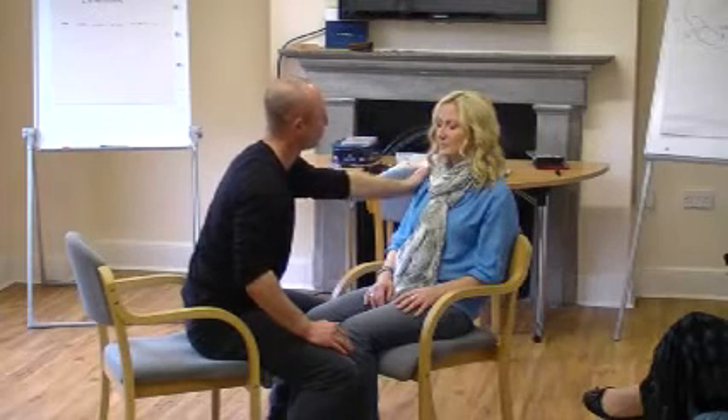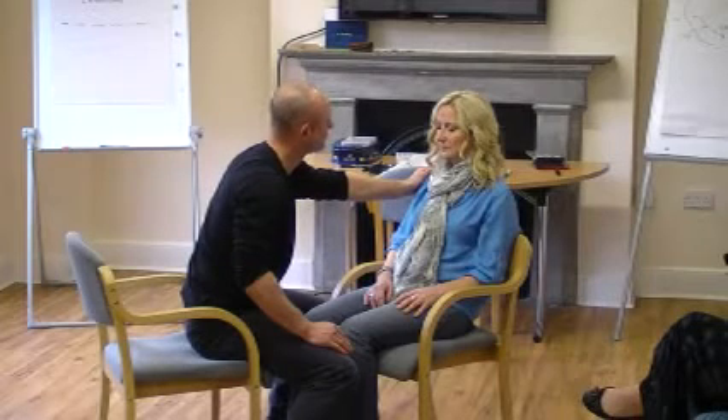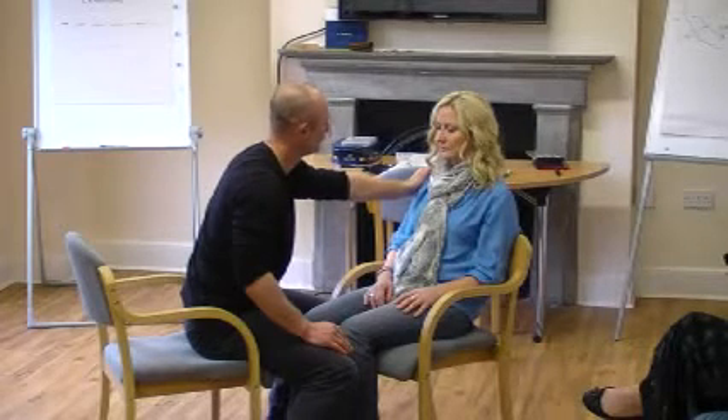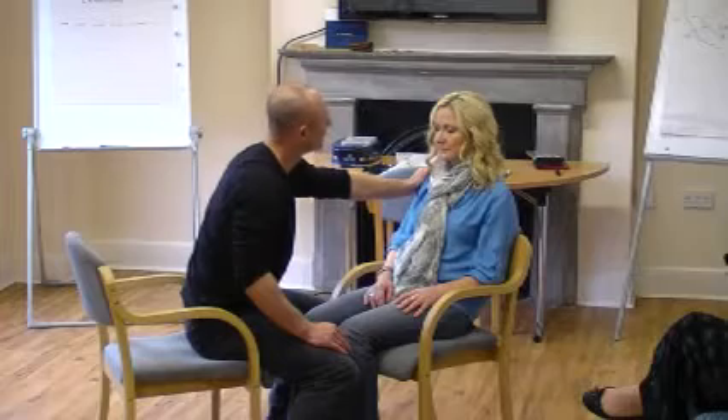So what I'm going to do in trance — because it's a rapid induction — is to start to feel good, to allow yourself to feel what you feel, and to learn easily, comfortably, and to remind you of what you need to remind you of. So you can do this with a sense of fun, and start to feel calm, relaxed, knowing you can learn easily in your own way.